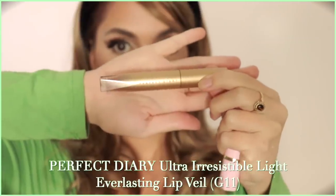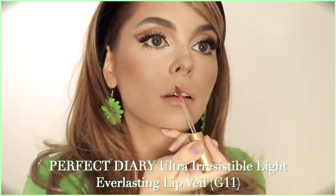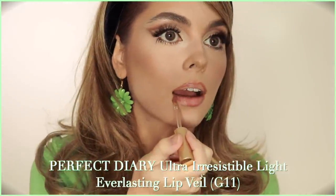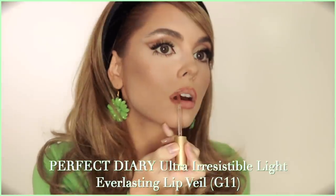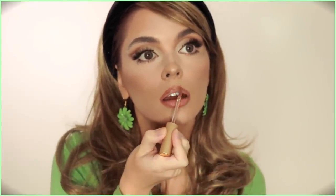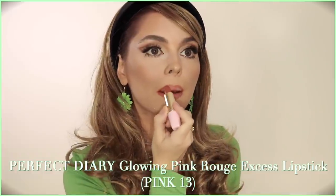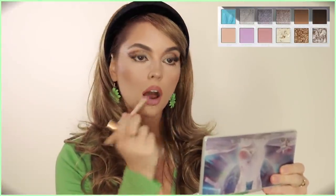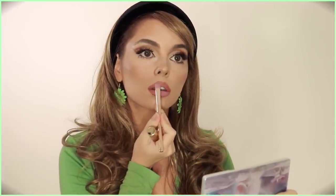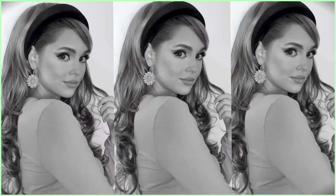For lips I'm using the Perfect Diary ultra irresistible light everlasting lip veil in shade G11. I applied it straight from the pointed applicator instead of using a heavy lip liner — love the smell. I went a bit rounder with my top lip on the cupid's bow. It's a long-lasting liquid lip that isn't gritty, doesn't cake or dry up, so it's great under a mask. Since purple shades tend to go reddish on me, I went back in with the Explorer palette and lightly patted a pastel purple over the lip to get that cool-toned purple shade.